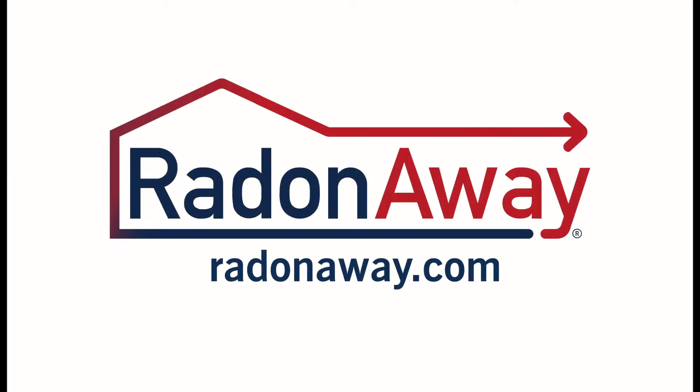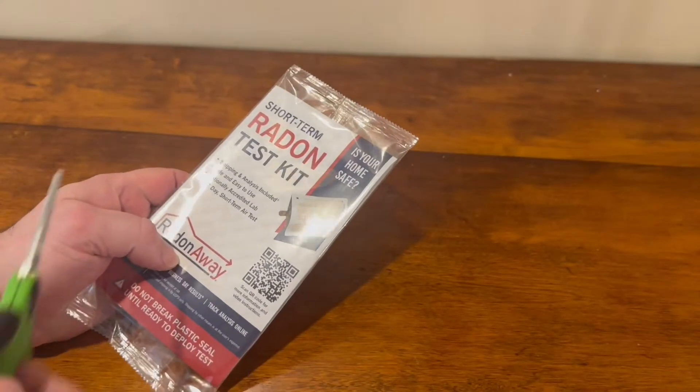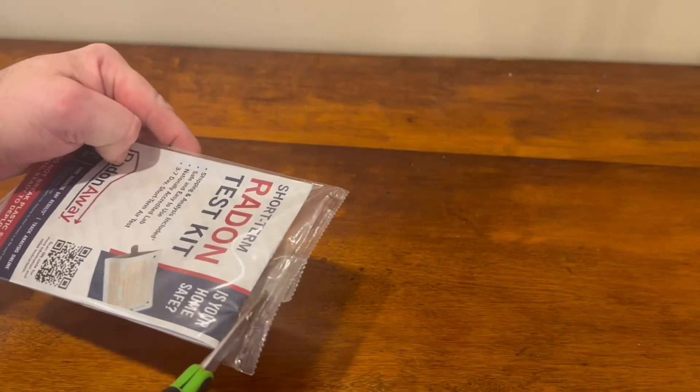Welcome to the Radonaway Short-Term Test Kit instructional video. Start by removing the test kit from its initial plastic packaging.